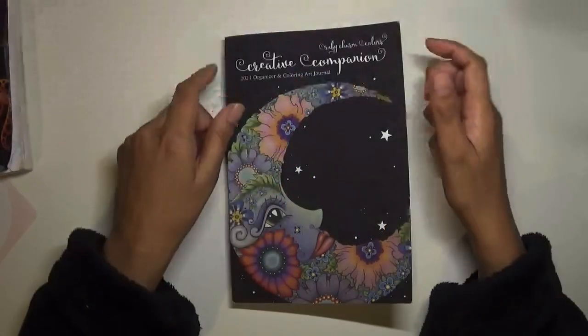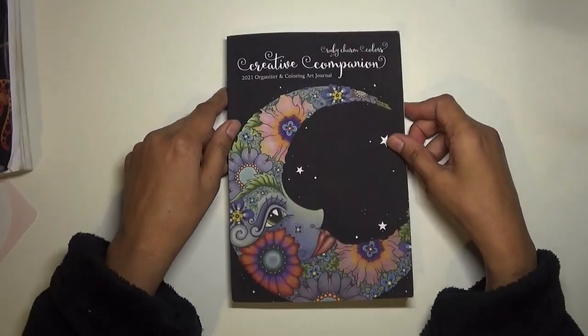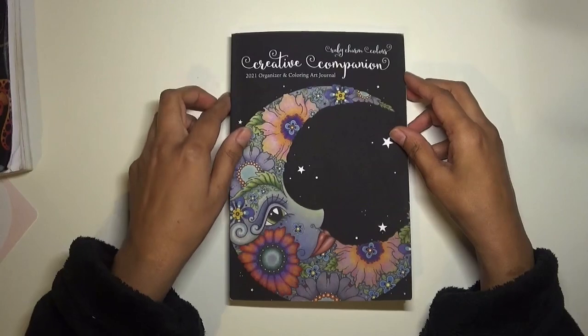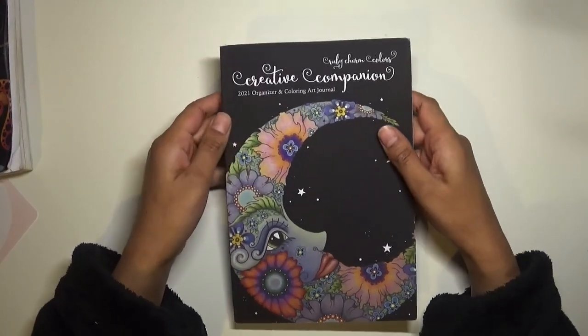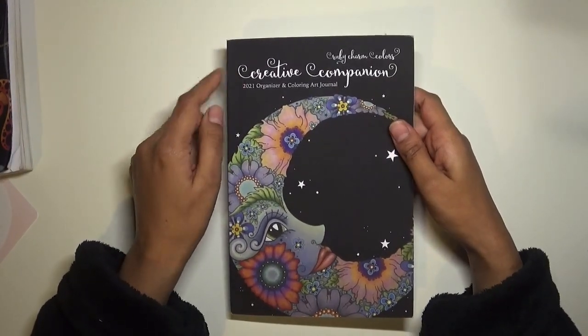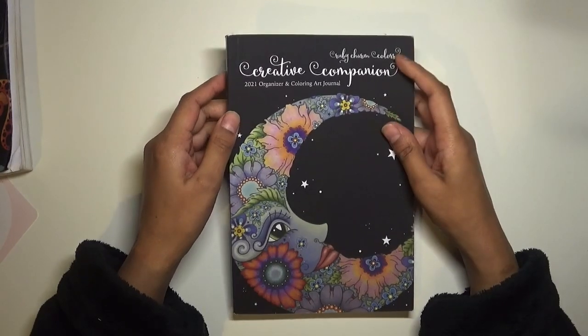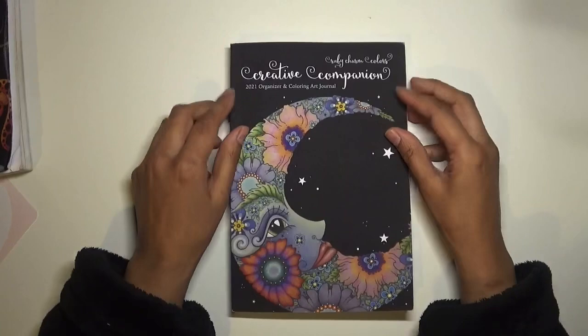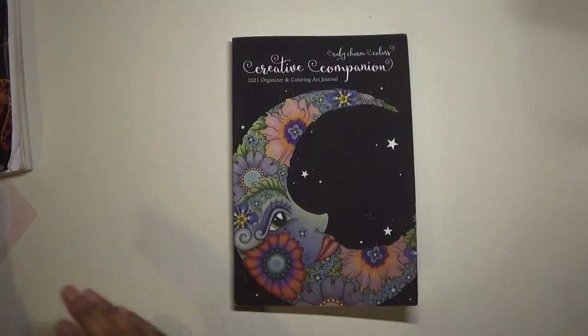Hello everyone, welcome back to Colouring with K, and thank you for clicking on the video. I thought I would do a quick little video on this new book that I've bought, which is the Creative Companion by Ruby Charm Colors, the 2021 Organizer and Coloring Art Journal.